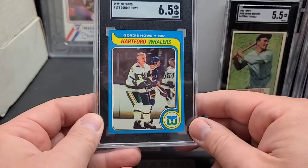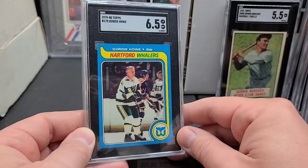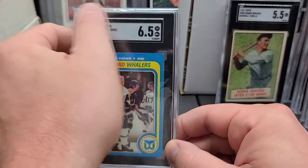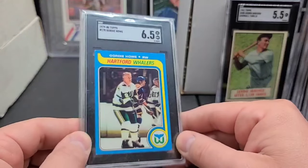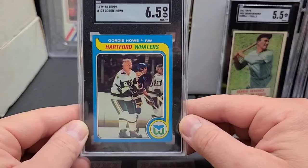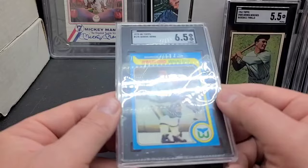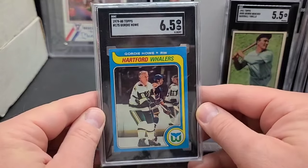Last one for that box — a Gordie Howe! Six-and-a-half, '79 Topps, his playing days. I think this is his last playing days card — I'm not a hockey expert. Pretty cool though, I just wanted to get it graded just for fun. Six-and-a-half — it'd be a little bit nicer as a seven, but what are you going to do?